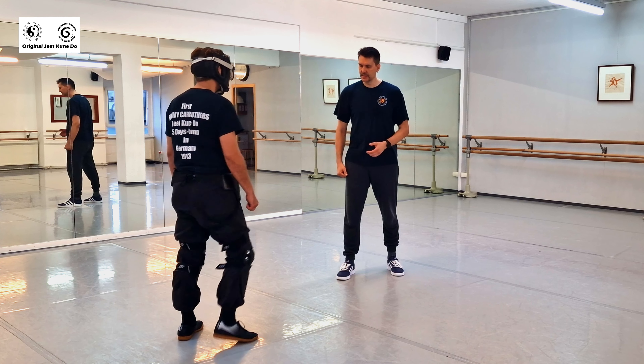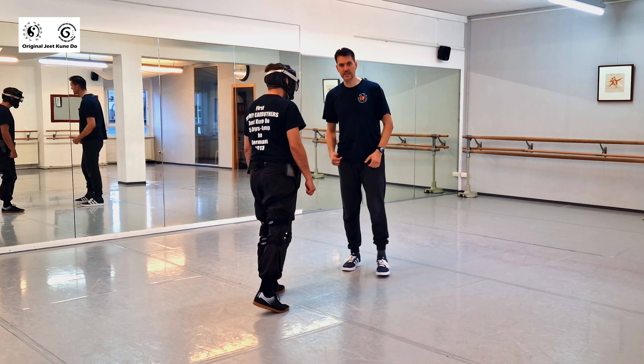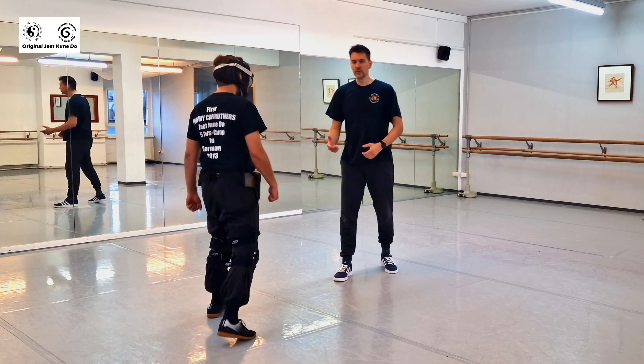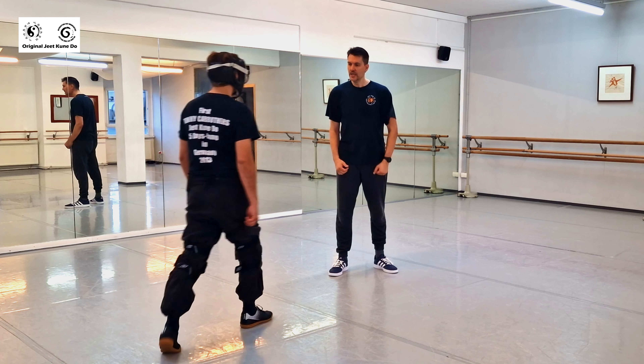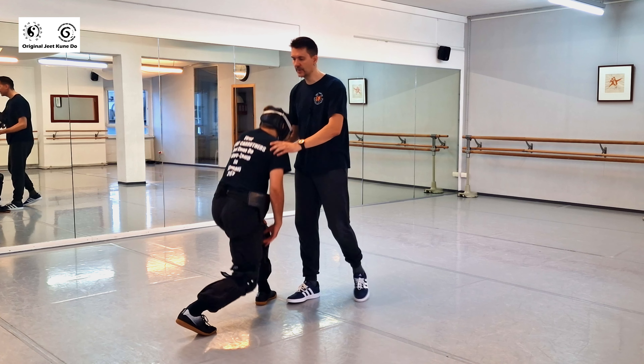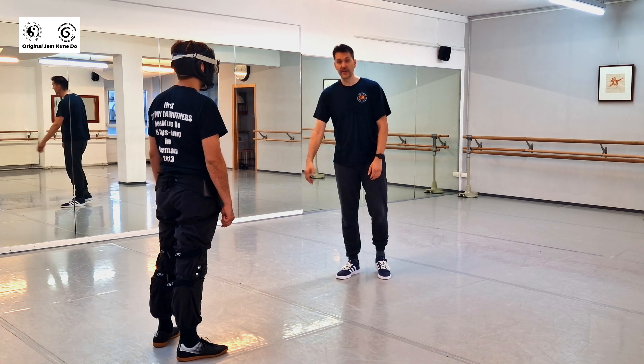When he comes into this distance, you can decide what to use first. When he walks normally toward you, you shouldn't use a side kick to the knee while he's walking — if you kick the leg that's not stepping, you've kicked the wrong leg and he can catch you. From this position, the side kick is better used toward the groin or hip area, kicking against his movement.